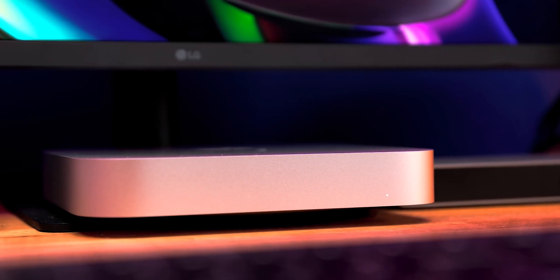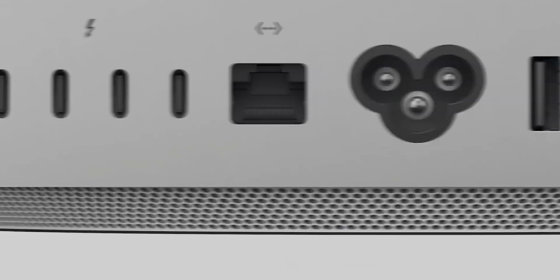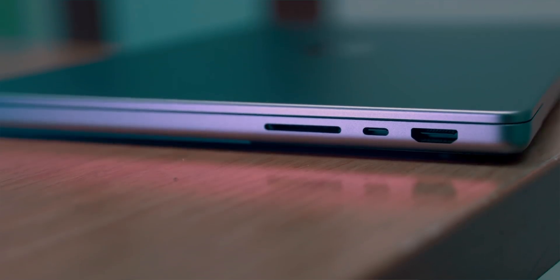Unlike the M1 Mac Mini that I compared to Mac Studio in yesterday's video, the port situation isn't quite that different between these two machines. Right on the face of the Mac Studio, you've got two USB-C ports alongside a UHS-II card slot, and those two USB-C ports are Thunderbolt enabled when you opt for the M1 Ultra variant — making this the only other machine besides the MacBook Pro that Apple sells brand new with an SD card slot. On the back, you've got four Thunderbolt 4 ports alongside a 10 gigabit Ethernet port as standard, two USB-A ports, an HDMI port, and a headphone jack. The MacBook Pro is rocking three Thunderbolt 4 ports, a MagSafe charging port, an HDMI 2.0 port, a UHS-II SD card slot, and a headphone jack.